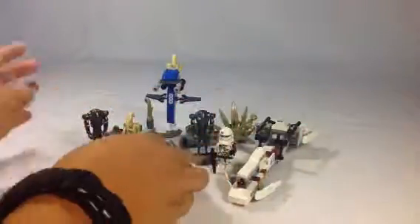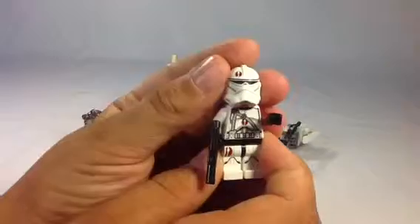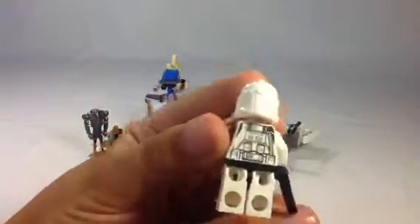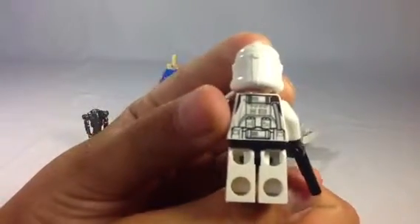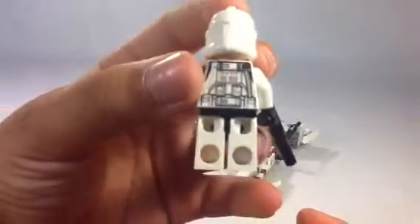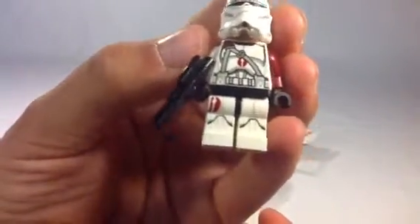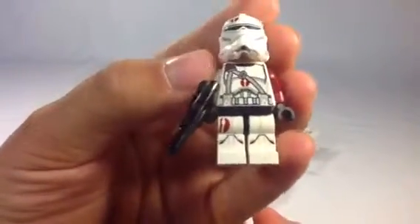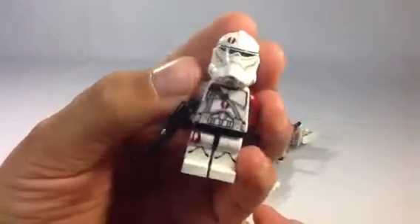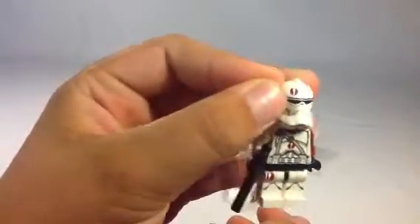First let's look at all the minifig figures. Here we have a Bark Trooper. He's really cool — there's back printing. They really did a lot. They did some cool printing on the legs, the torso, and the helmet. That just looks great. I like that little symbol.